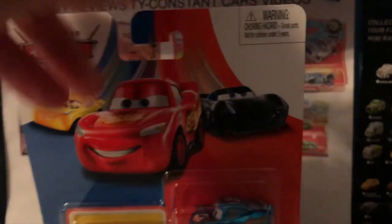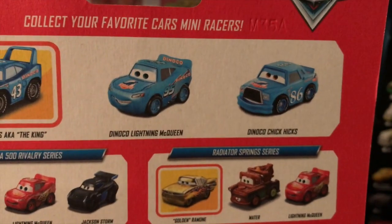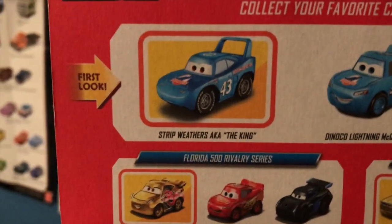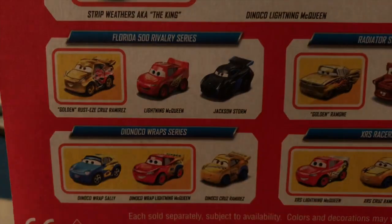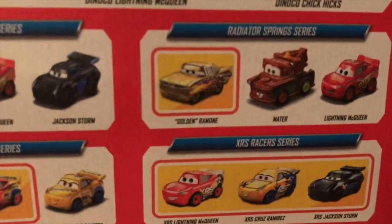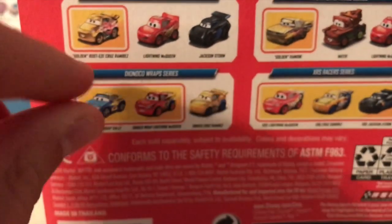Of course, you've all seen this packaging a couple times. Collect your favorite cars mini racers, the first look here being the King, and then Dinoco McQueen and Dinoco Chick Hicks are also featured. Why isn't this labeled as Metallic the King? Why isn't this Metallic Dinoco McQueen? That's just another weird touch. Also, the King is now in all merchandise labeled as Strip Weathers, aka the King, and it's so long to say. You could also check out the Florida 500 Ravelry series with Golden Cruz, McQueen and Jackson, Radiator Springs series with Golden Ramon, Mater and McQueen, the XRS series, and the Dinoco wrap series — this is the only pack that I don't have yet. So let's get these guys out of the packaging.